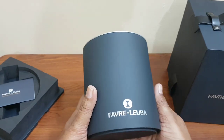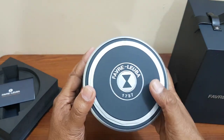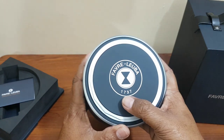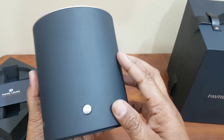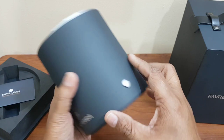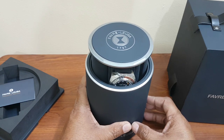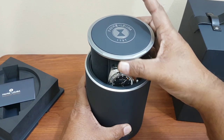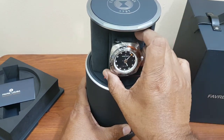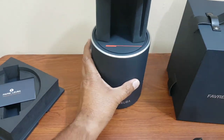The round watch box feels very high quality. On top of the box you can see the marking of the brand, which was established in 1737. The salesman told me the box is also hydraulic — there's a button on the side, you press it and the box opens and your watch comes out.